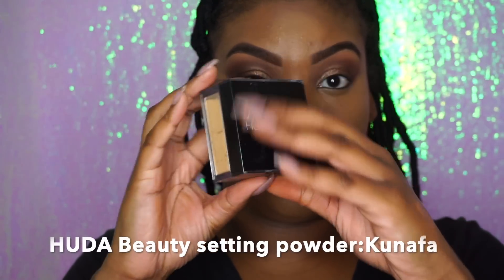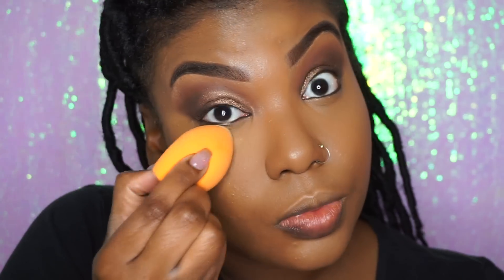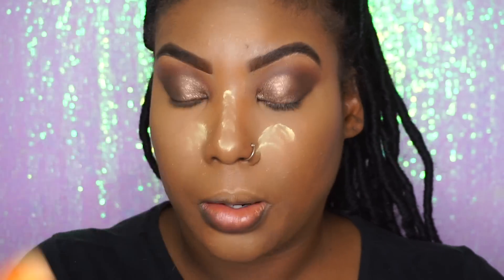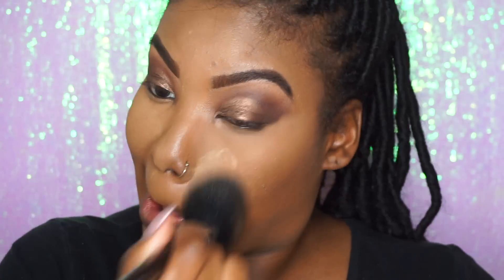I'm in love with this Huda Beauty setting powder — it is amazing. I just love how it looks on brown skin. Sometimes setting powders don't really work for us; you have to always mix and match or find that perfect undertone for our skin tone. But this really, really works very well for dark skin. No matter what powder you get, I feel like all of them work good.